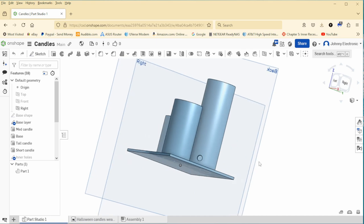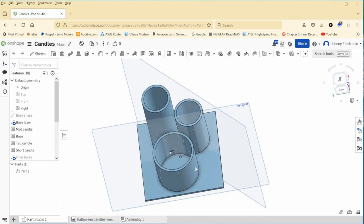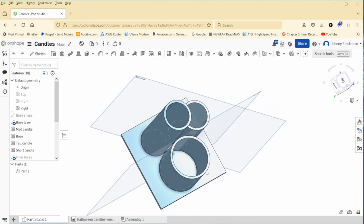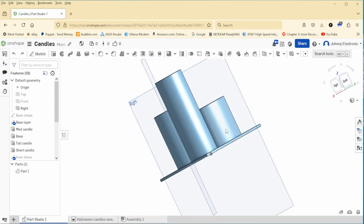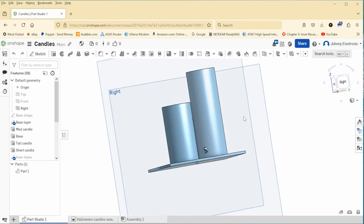I first had to figure out how to do a design, and for that I started with Onshape. I wanted a very basic design, so I did not add more than that to the CAD image — just a base and some cylinders. With some effort I finally got a design I was happy with.